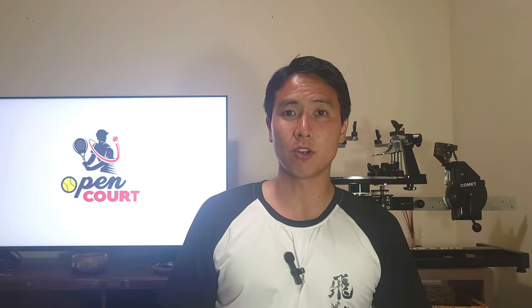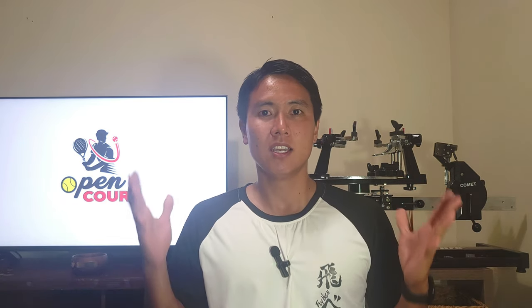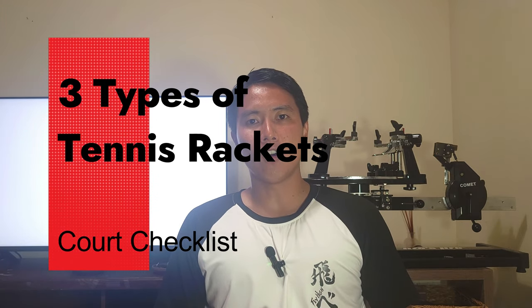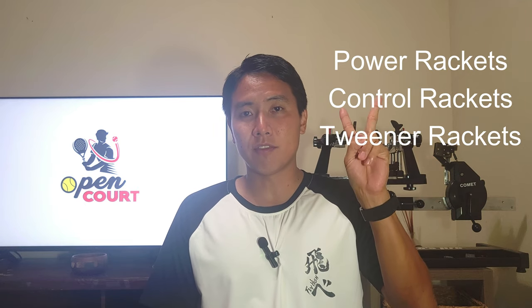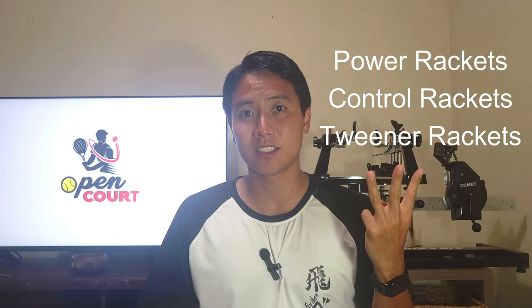Welcome to another court checklist right here on Open Court. On today's court checklist I want to talk about the categories or the different types of tennis rackets on the market today, and they largely fall into three categories: power rackets, control rackets, and the ones that fall in between called the tweener rackets.